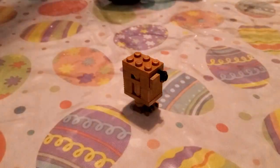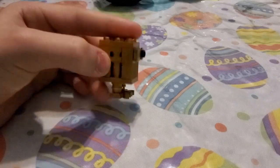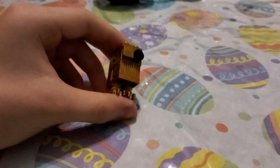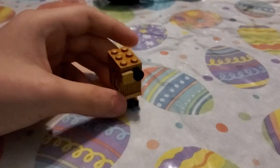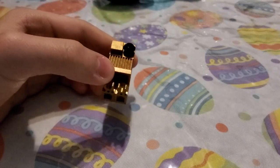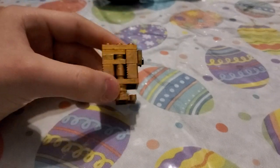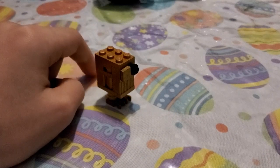Happy Easter everyone! Today I'm going to show you the new Lego Golden Gaunt Droid — this is totally real and it looks pretty dang cool. I got this inspiration from Lego Star Wars Skywalker Saga. This is a pretty good project and I think I'm the first one to do this, since no one has posted a real-life build of this Golden Gaunt Droid achievement.